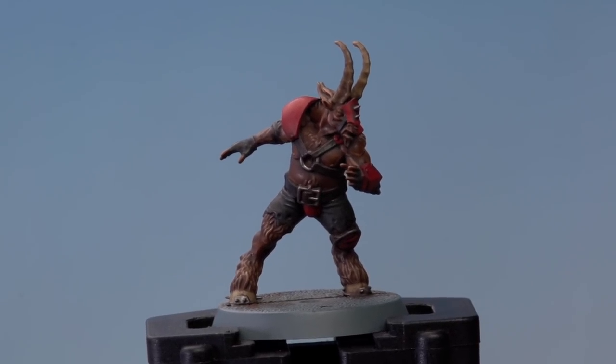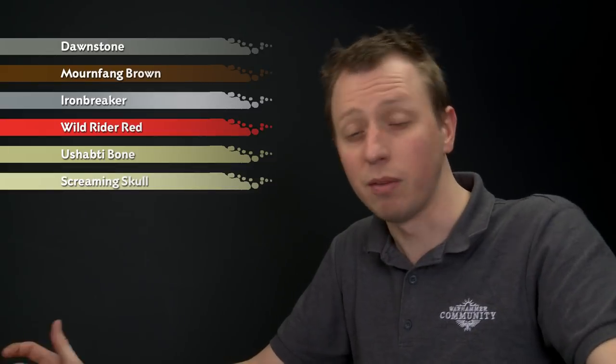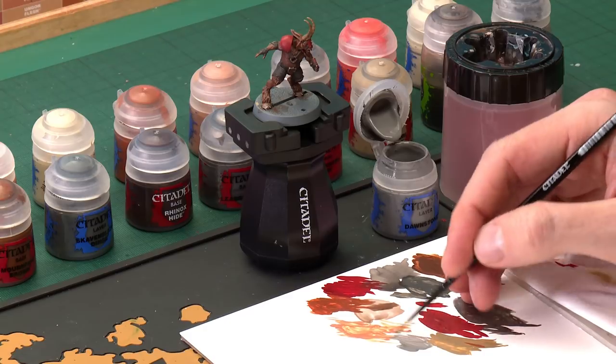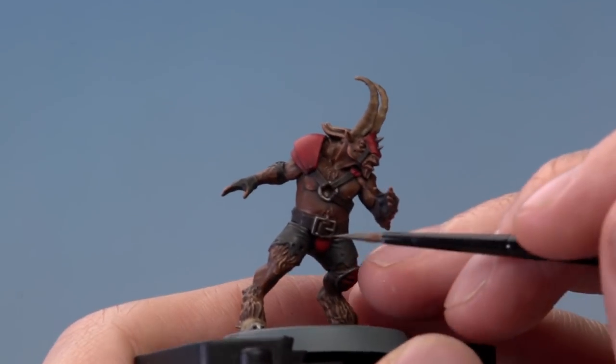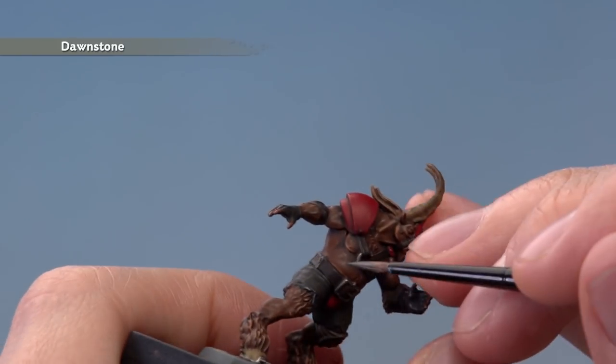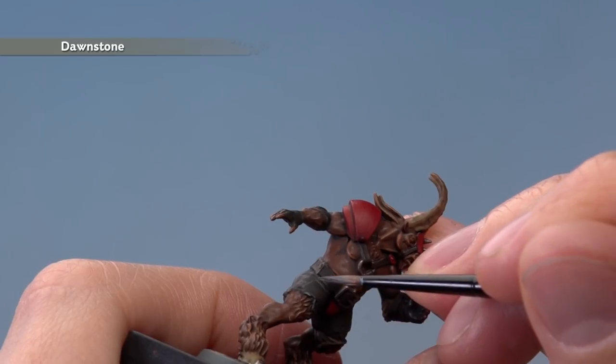With that highlight applied, the skin is complete, and we're now ready to highlight all the remaining details. We'll run through those quickly because the technique is much the same. First, Dawnstone to highlight all those black details like the trousers, followed by Mournfang Brown to highlight all the brown leather straps. After that, we'll use Ironbreaker to finish off all the metal details, followed by Wild Rider Red for all those red armour panels. Use your palette to get the paint ready, make sure it's smooth, ensure the brush isn't overloaded, and go around all those black details picking up the raised features — along the edge where the fabric meets the fur, and also pick out any creases.